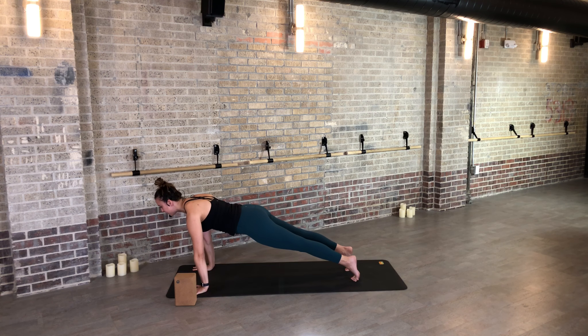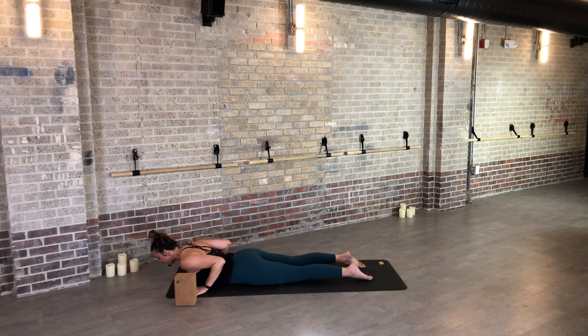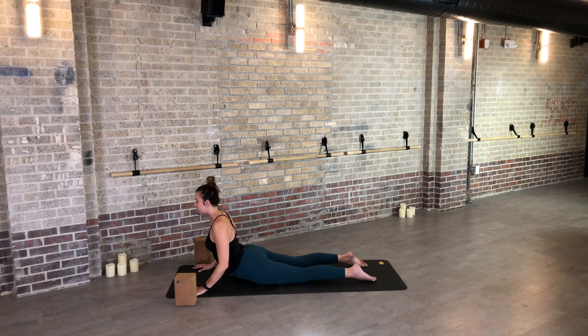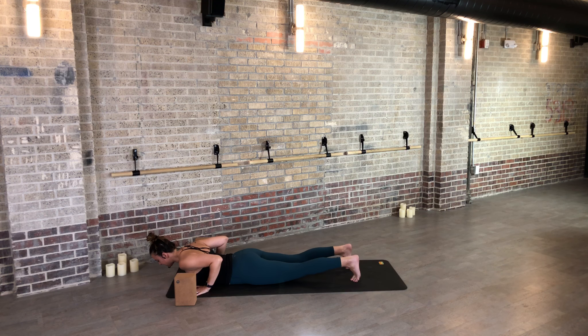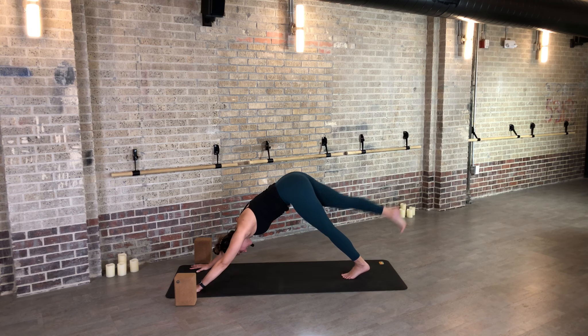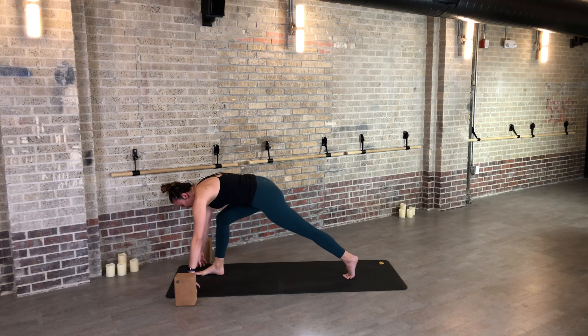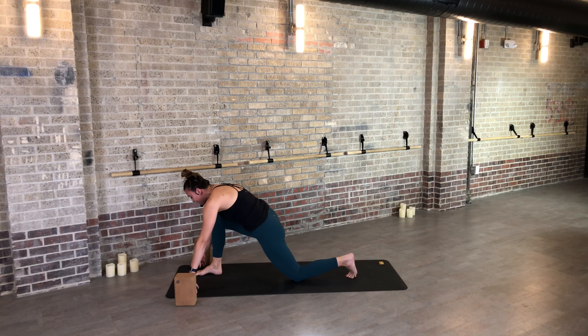Inhale, halfway lift. Step your left foot back and drop the knee down. Pause on your fingertips or blocks — find a slow breath in. Exhale, step to high plank. If you need to use your knees, totally fine — otherwise shift forward and lower all the way down to your belly. Tops of the feet flat. Inhale up to cobra — low, medium, or high — no tension in the neck. Exhale, lower down. Tuck your toes, lift the knees, inhale, and exhale — push to plank and meet me in down dog.